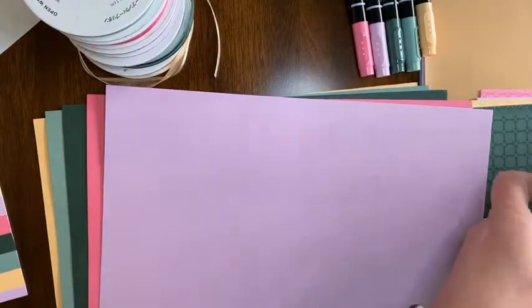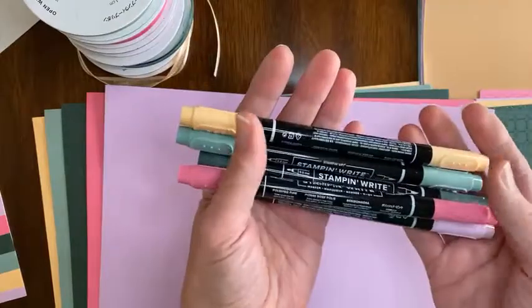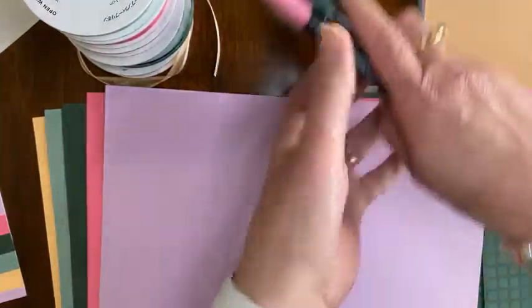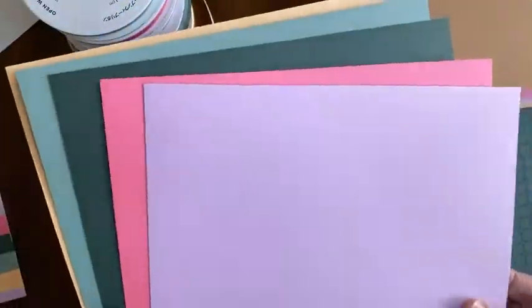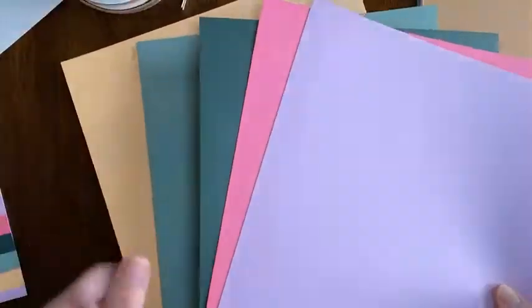In the bundle of products that is $85, you're going to get all five ink pads. You are going to get the five Stampin' Write markers — these are all dual-tipped. There's a brush end and a fine point end; you'll want to store them horizontally because of that. You will also get 20 sheets of 8½ by 11 cardstock — four of each of the five colors, which gives you 20 total.